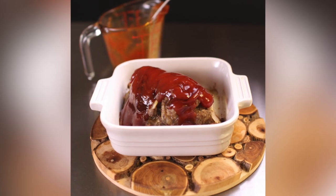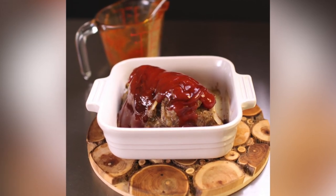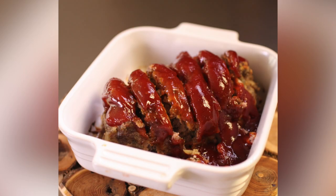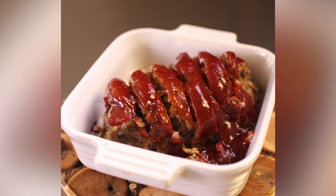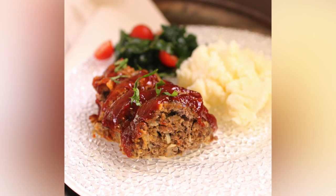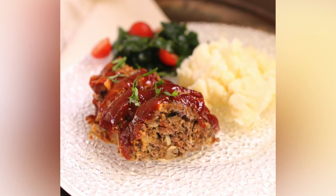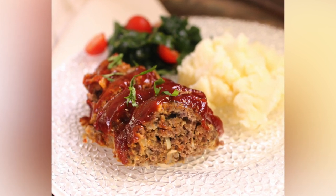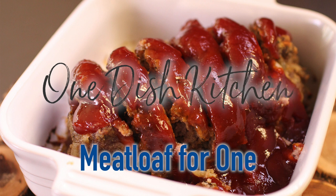Today we're making a meatloaf for one. This tender and juicy oven-baked mini meatloaf is topped with a sweet and tangy glaze. It's easy to make and filled with flavor. Best of all, it's the perfect amount for one person. You may even find yourself with a very small amount of leftovers to enjoy the next day, especially if you serve a side dish along with it. So let's get started.